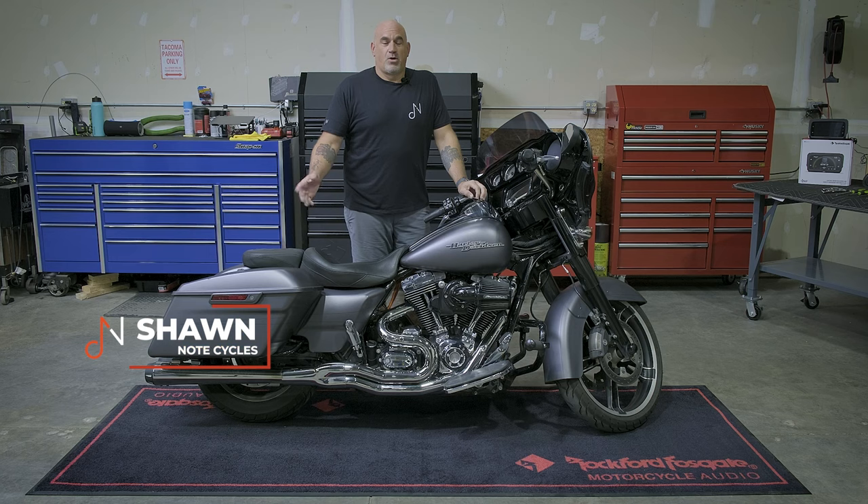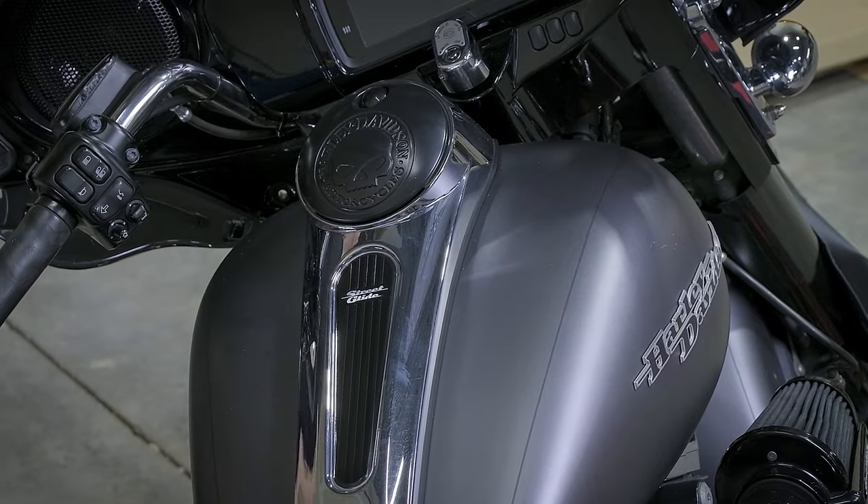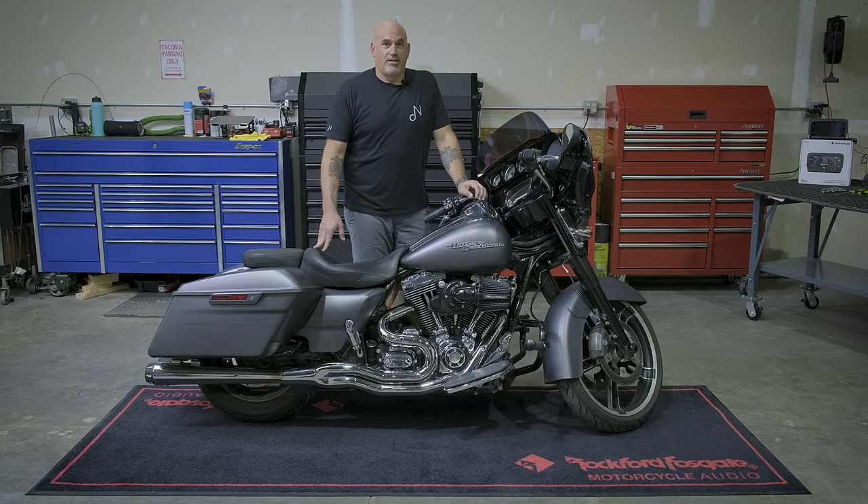Hey guys, Sean from NoteCycles. Are you looking for an audio upgrade for your 2014 and up Harley-Davidson Road Glide or Street Glide? Today, we have the perfect package for you.